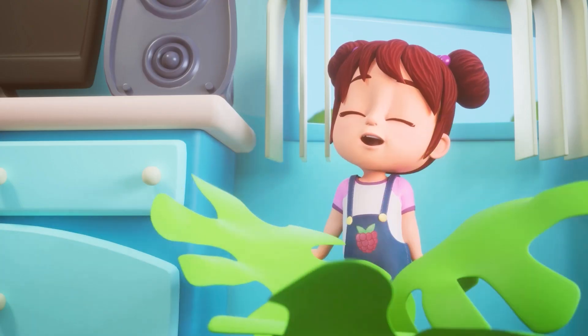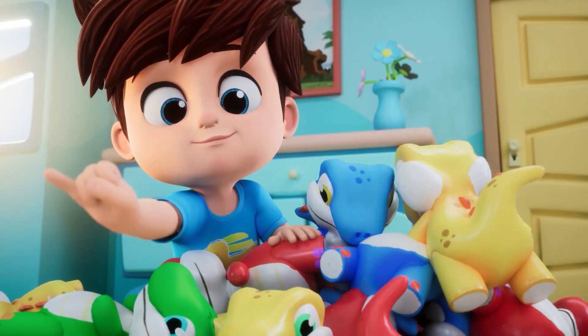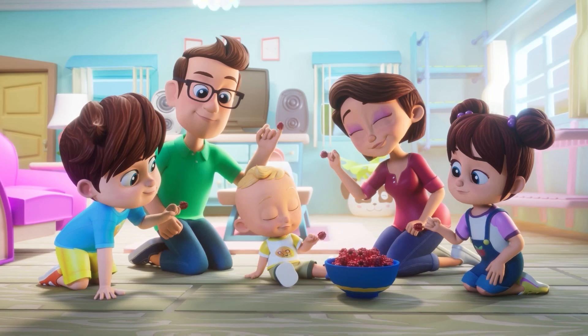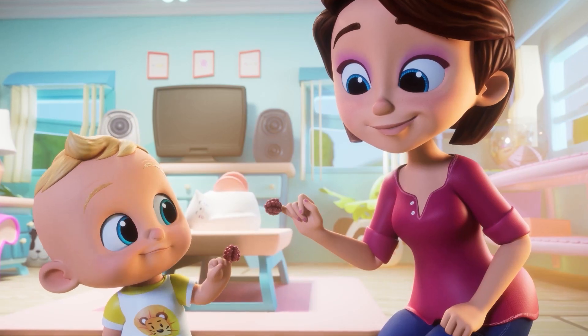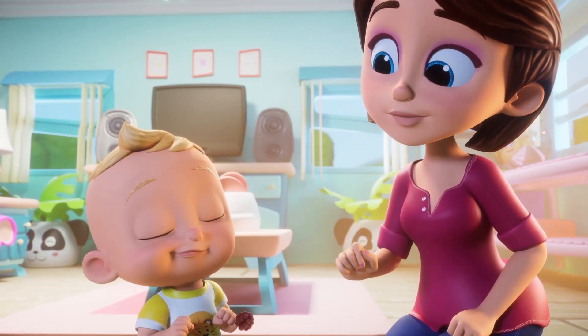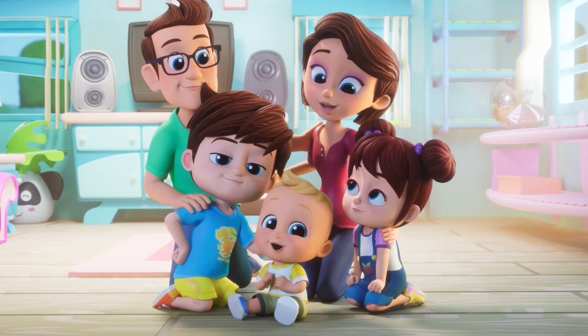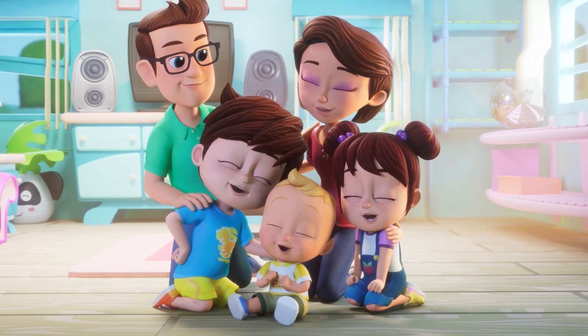Baby Finger, Baby Finger, where are you? Here I am, here I am, how do you do? Baby Finger, Baby Finger, what do you do? Be okay, be okay. You can do it too.